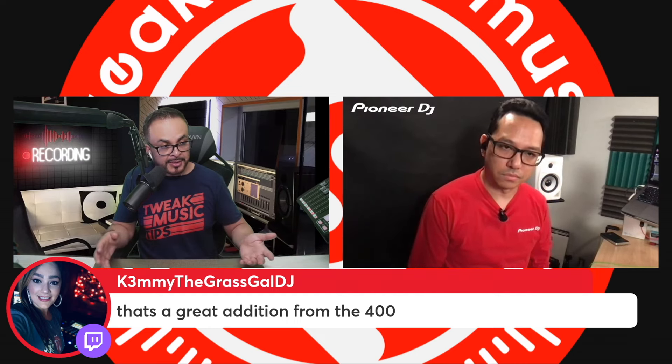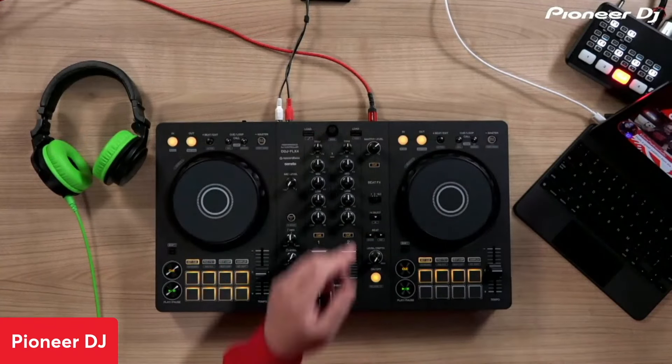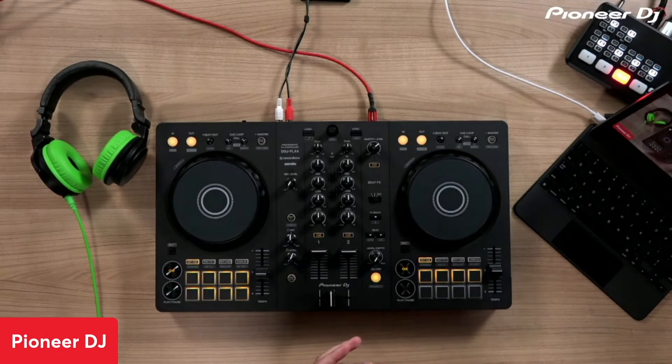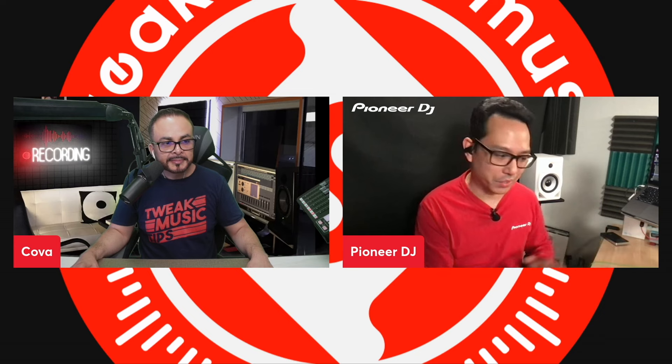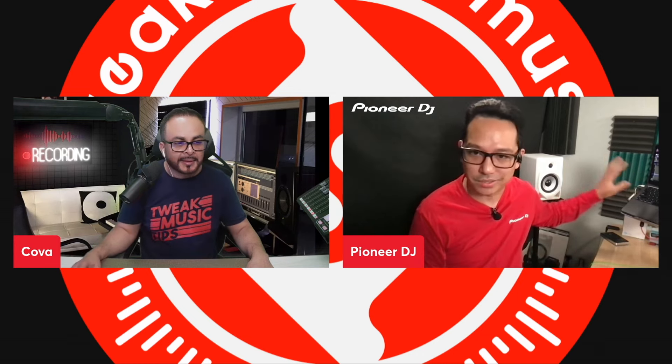So the Flex 4 is the new version of the 400, replacing it essentially — correct. There is no longer a DDJ 400; it's discontinued, and the Flex 4 is now the two-channel entry-level controller. The main differences are the smart mixing features, the USB microphone output back to USB, USB Type-C, and Serato integration. And just because it's an entry-level controller, it's not just for beginners — James Hype did a video using the DDJ 400. It's something you could throw in a suitcase and take on vacation to work on a set or playlist. It's a good portable setup as well.